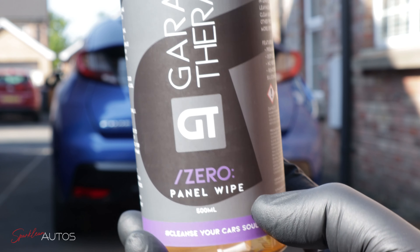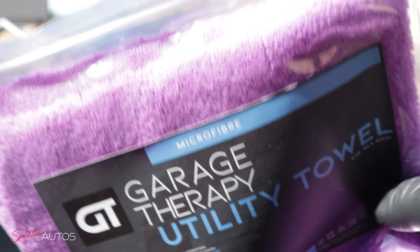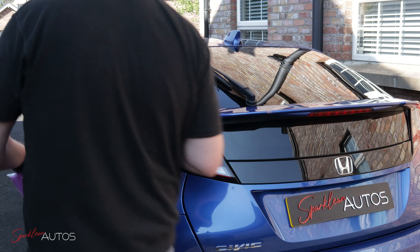Before applying any protection, I want to give it the best possible chance of bonding with the paintwork, and the best way to do that is with a panel wipe. Garage Therapy have their own panel wipe and it just so happens that it's a very good one. I am also going to use one of GT's own utility tiles, although a product like this can be used with any basic tile. My personal preference would be for a short pad cloth, nothing more than around 350 GSM, otherwise the cloth might absorb the product rather than spread it and allow it to flash off naturally.